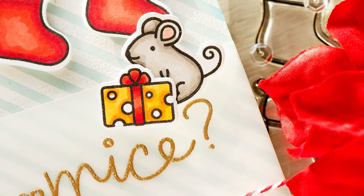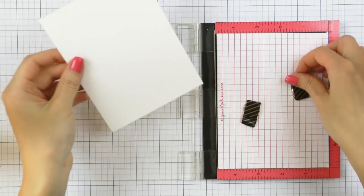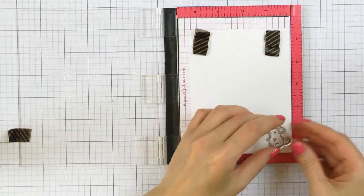I'll try to keep this video short — we still have family visiting us from Ukraine, so I'm trying to spend as little time away from them as possible, so a lot less time crafting for me. I hope you don't mind this video being a bit shorter than usual.